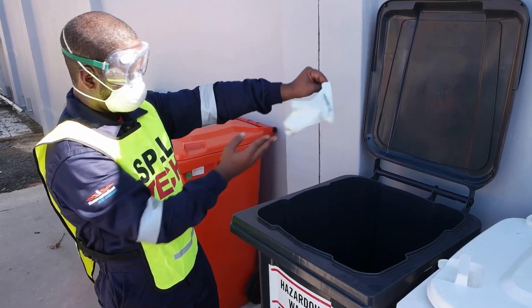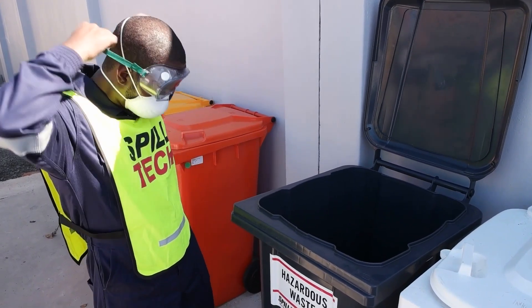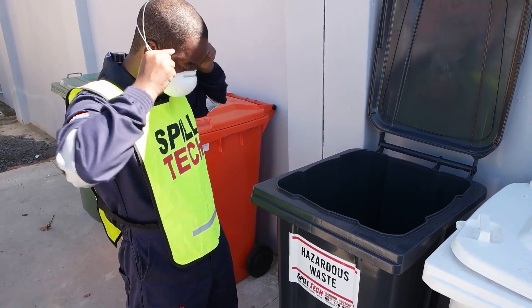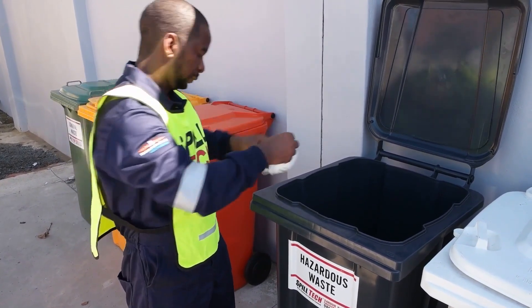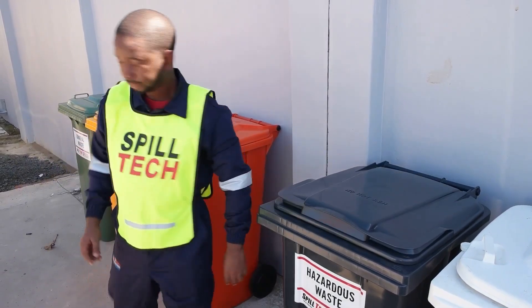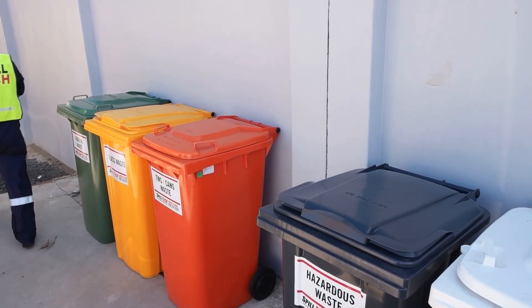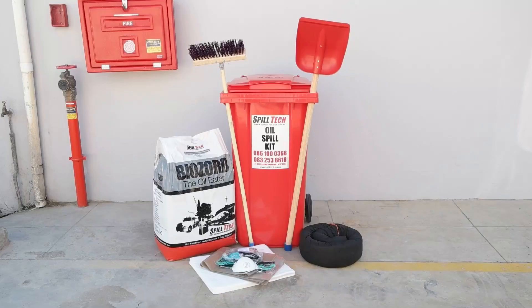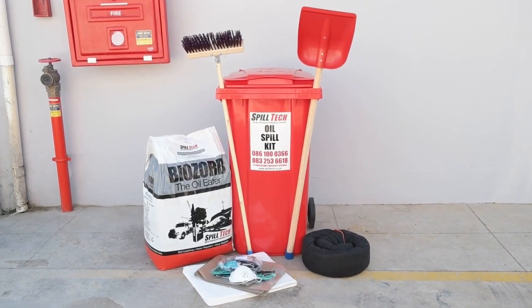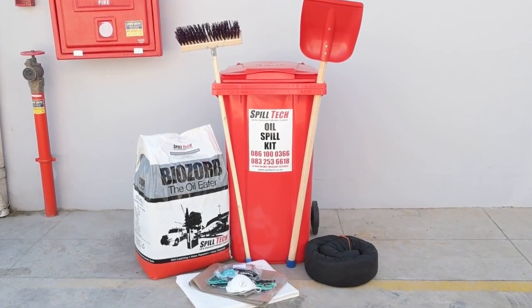Dispose of the used PPE into the hazardous waste bin. Always make sure that your Spilltech bin is restocked so that you can deal with any spills whenever they happen. Thank you for watching.